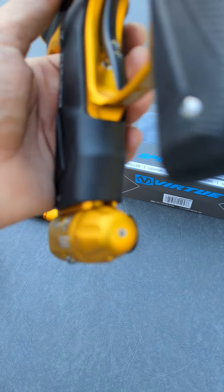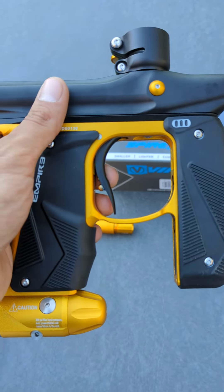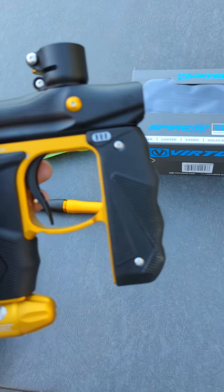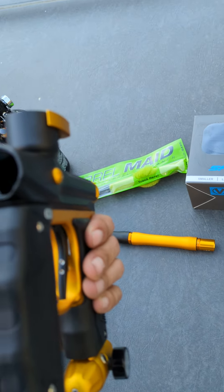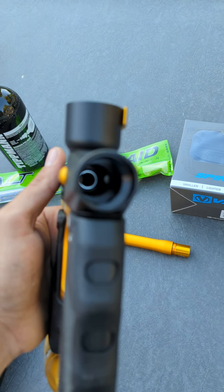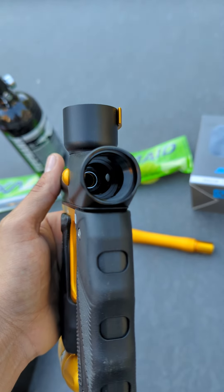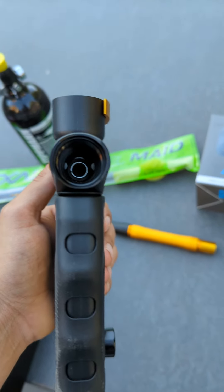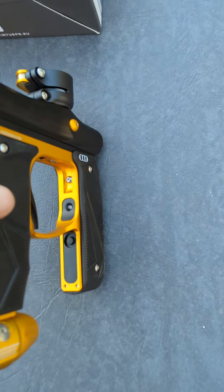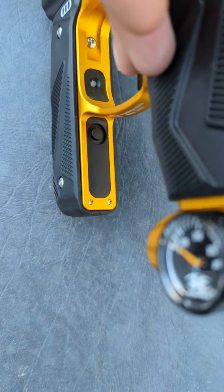I want to come back and actually go over how to do certain maintenance on the gun. I'm going to lube up the bolt before I actually use it for anything, as it's been sitting for an unknown amount of time. As you can see, there are those sensors for the ball feed. So if it doesn't see that there's a ball in there, it will not fire. That's an electronic gun — that's part of that system that you saw up there.